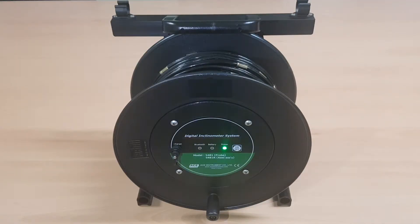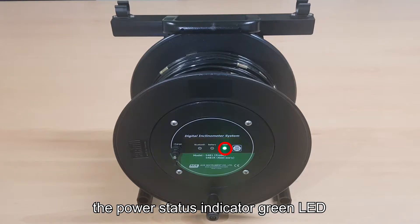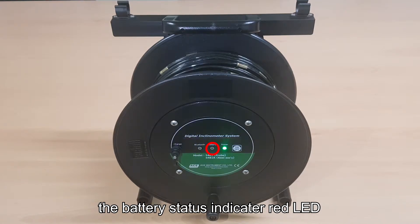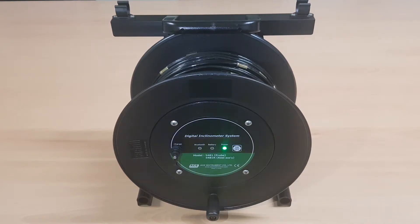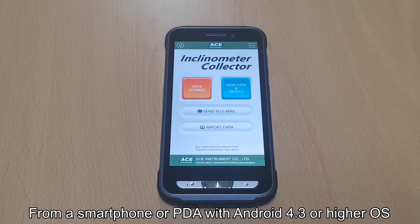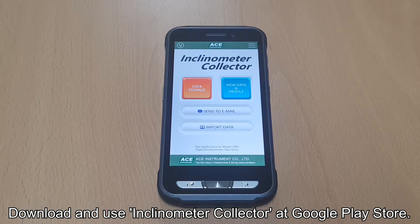The Bluetooth reel of the Digital Vertical Inclinometer System is divided into the on and off button, the power status indicator (green LED), the battery status indicator (red LED), the Bluetooth status indicator (blue LED), the charging connector, and the probe holder. The dedicated app for Model 5481 is available on all smartphones with Android 4.3 or higher OS, and the Inclinometer Collector app can be downloaded from the Google Play Store.